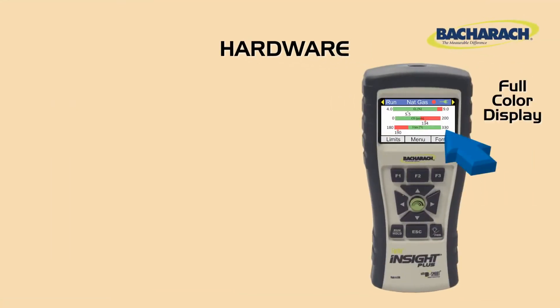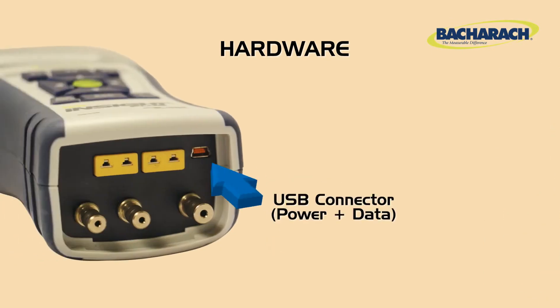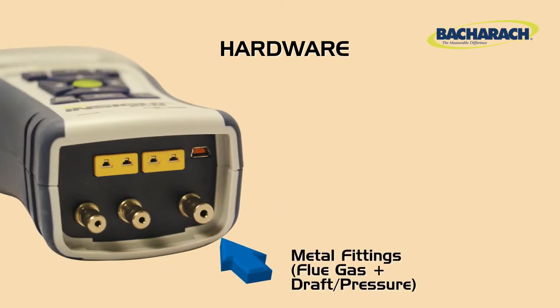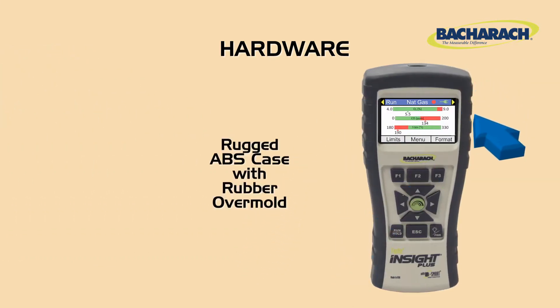The Insight Plus features a full color display, soft touch buttons, a USB connection for power and data transfer, metal fittings for flue, gas, and pressure measurement connections, and a rugged ABS case with rubber overmold for durability.